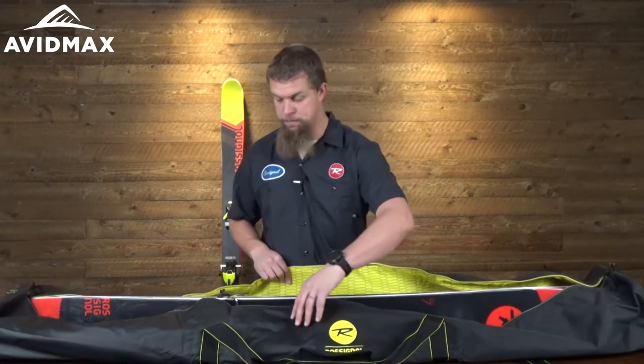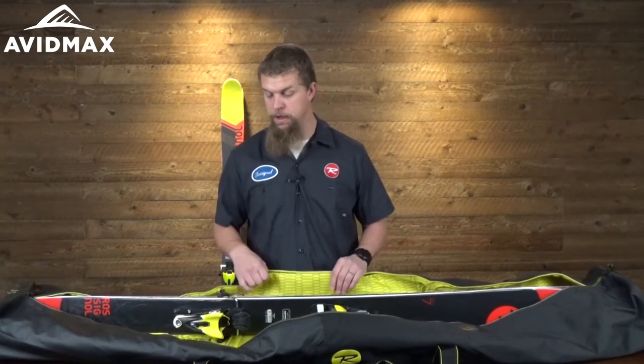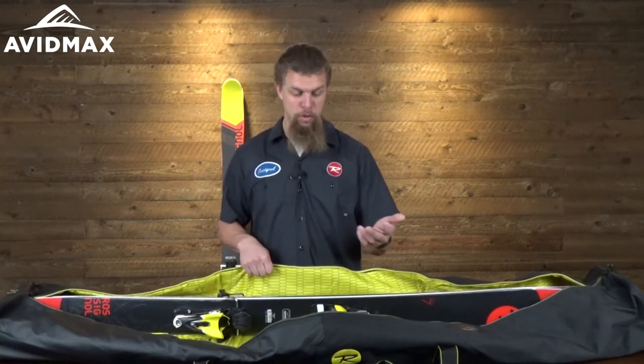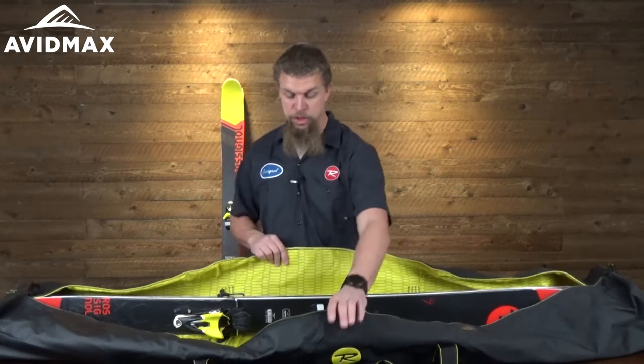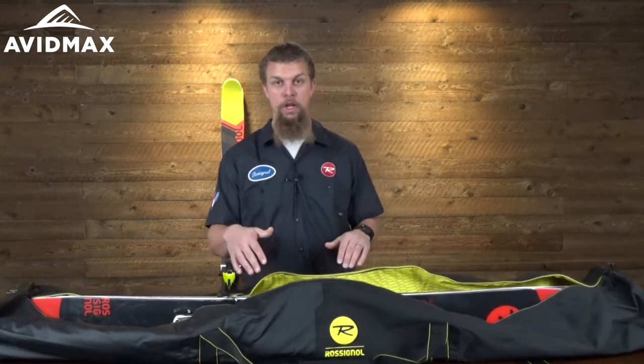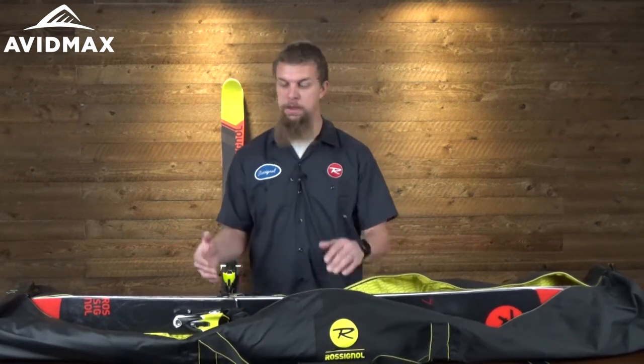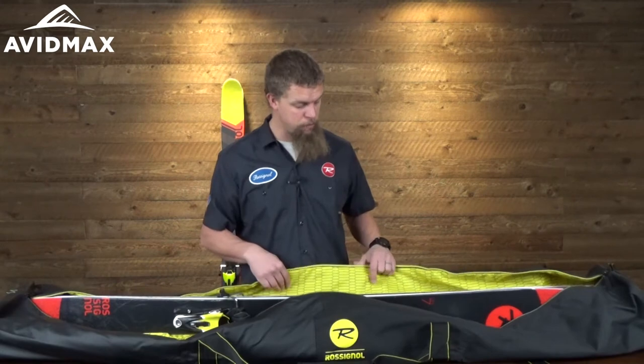It's got a pretty good amount of room in there. It says it's going to fit one pair of your downhill skis, or maybe two pairs of some Nordic skis. Even with just one pair in here, you can see it's got a lot of extra room. So if you want to throw some of your other gear in here, especially some gear right here along the side of the bindings just to give them a little bit more protection, it's going to have plenty of room for that.